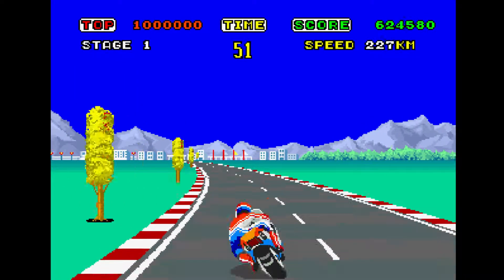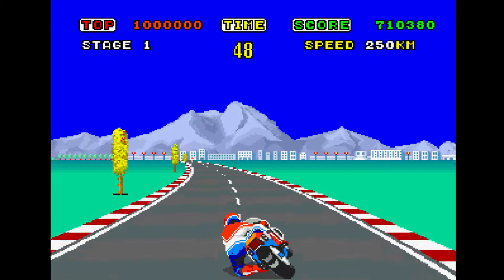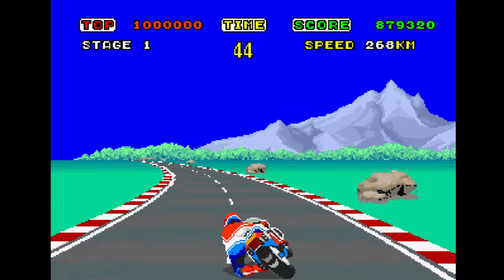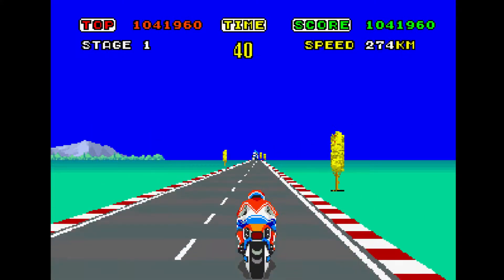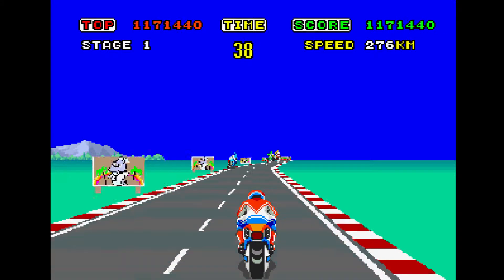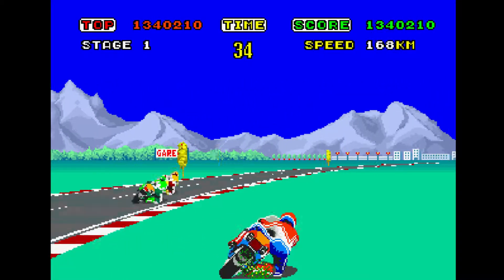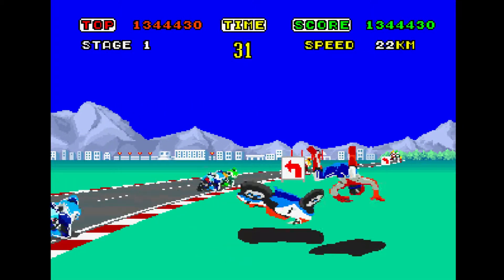Sega released three different versions of the arcade cabinet, some using actual motorcycle parts. The first was a standard cabinet with handlebars and pedals on the floor — so if you were tall you had to hunch over, and if you were short you were reaching up on the handlebars. The second one just added a seat, which I guess made it easier to control.